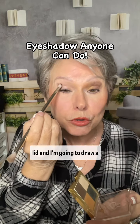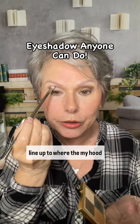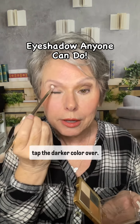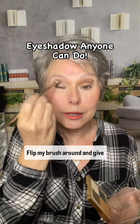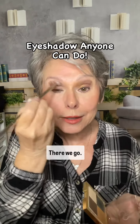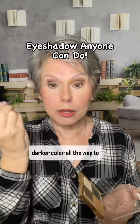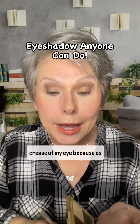I'm going to start with the lid, drawing a line up to where my hood is, then tap the darker color over, flip my brush around and give it a blend. I'm not going to take this darker color all the way to the center or to the inner crease of my eye.